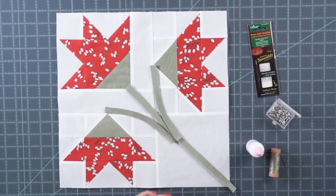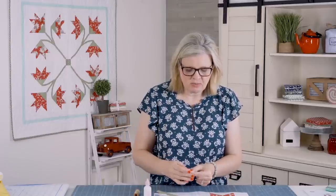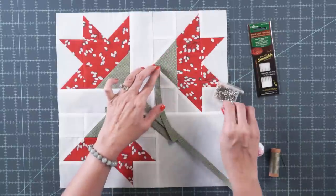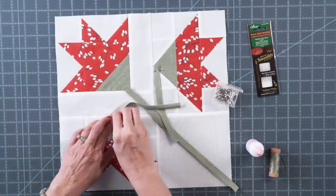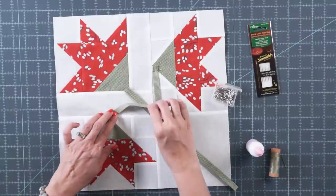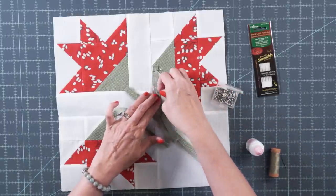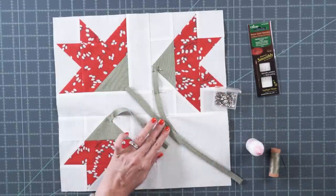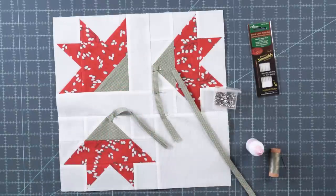I'm using Clover appliqué pins — they're very dull on the end, so if you poke yourself it won't hurt as much as a sharp pin, and they're also shorter. Start pinning in place, taking your time to adjust as you go. I like to put pins about every inch. I'll also draw a line with the friction pen as a guide — it'll disappear with heat later.